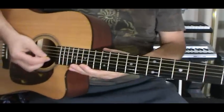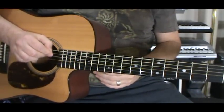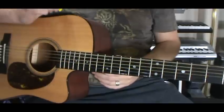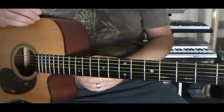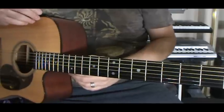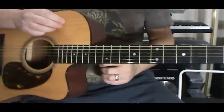So knowing that, now that we have everything tuned like this — what's it good for? Not a whole heck of a lot, except for just your major scale.